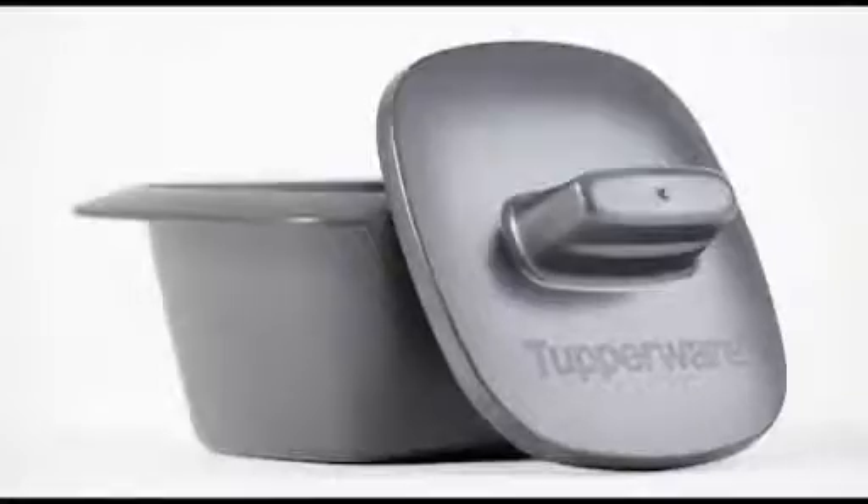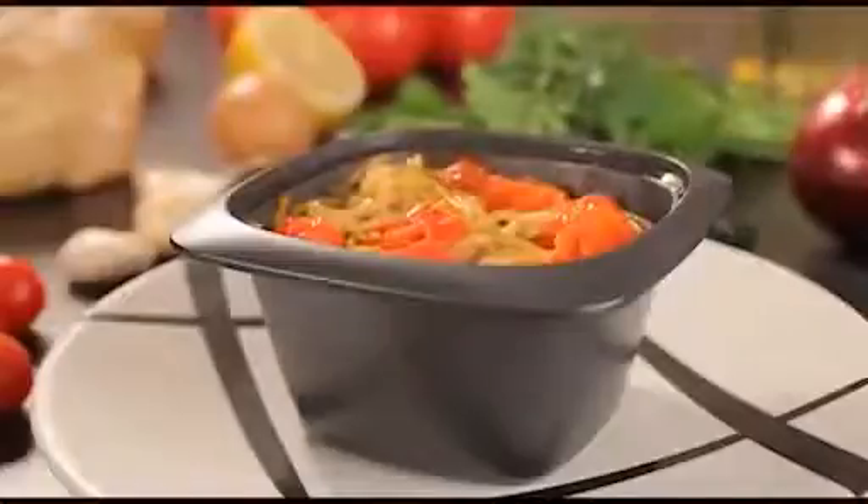Since it is also freezer and fridge safe, you can prepare your dishes in advance, place them into your fridge and bake them whenever you need, to make sure that you will have perfect warm dishes when everyone is around the table.